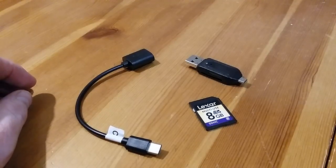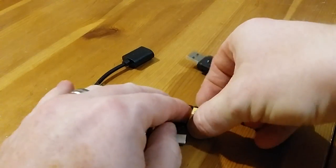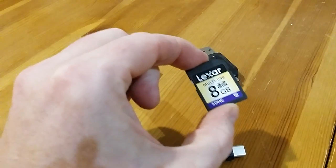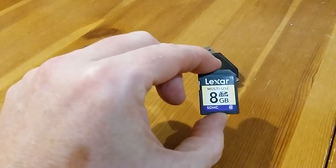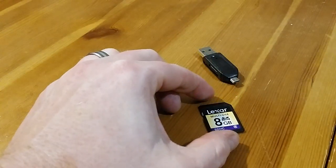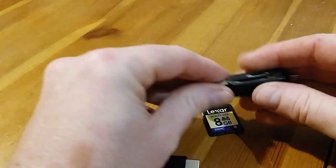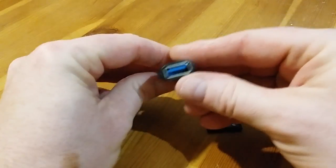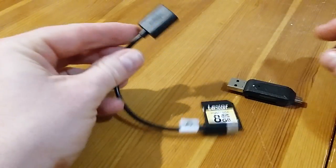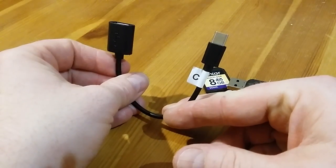Hello Grandma, today we are going to learn how to transfer photos from an old fashioned large SD card, such as you would have in your standalone digital camera, to an Android tablet. You will need your SD card reader and an on-the-go cable — this one is a USB-C one because your tablet has USB-C.